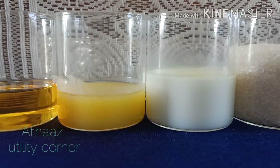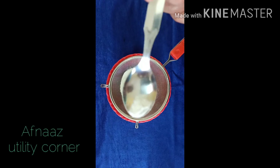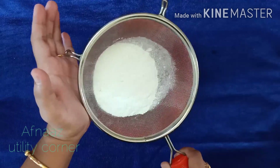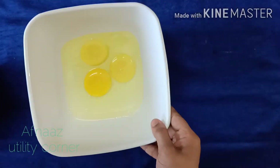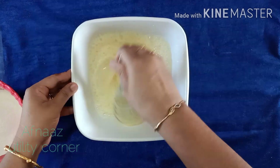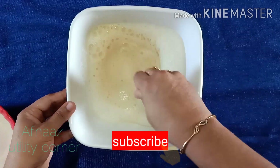Let's mix the dry ingredients in a cup of baking soda. Add 1 teaspoon of vanilla essence.